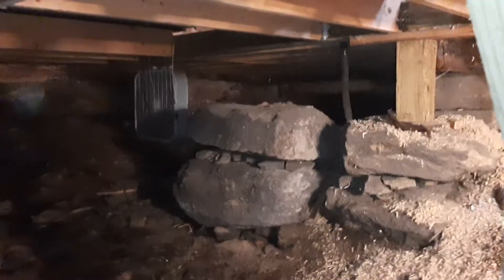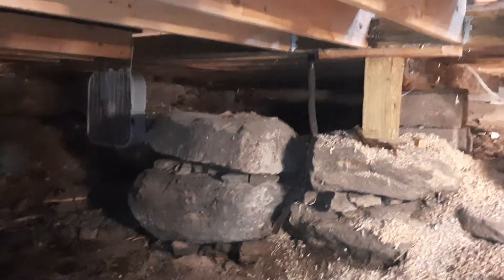This is what my basement looks like guys — just a little crawl space. This is where I've been all summer. It's been terrible.